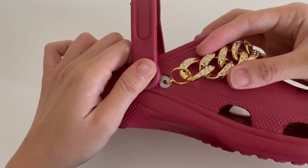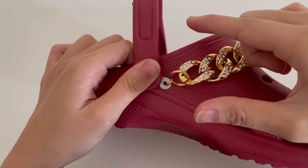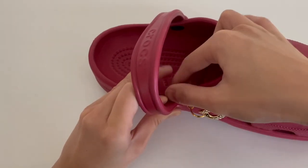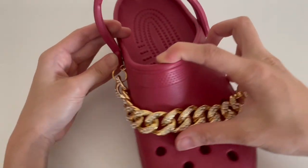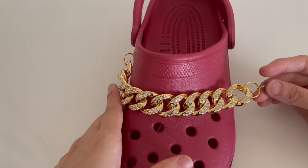That means it is perfectly locked. I also provide you with the green stick in the box — those are to help you push it in or to remove it when you're going to take out the chain, in case you have long nails and you don't want to ruin your nails.